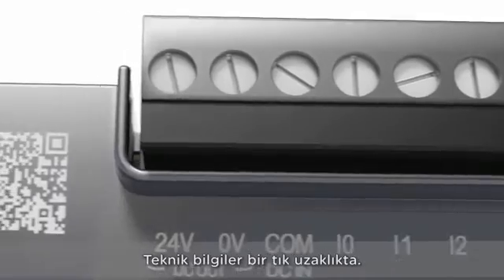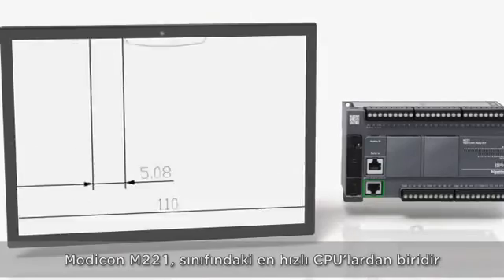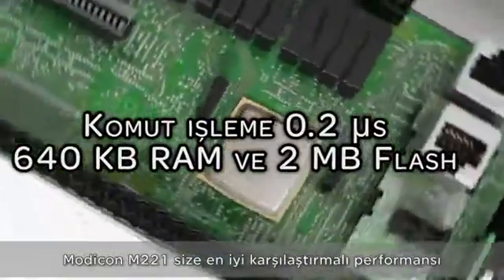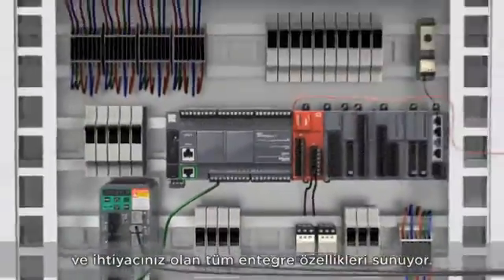Technical information is just a click away. The Modicon M221 has one of the fastest CPUs in its category, and the performance is independent from Ethernet communication. Modicon M221 offers you the best performance benchmark results and all embedded features you need.